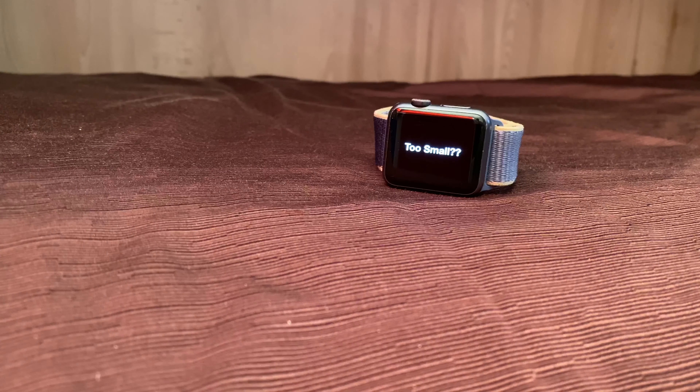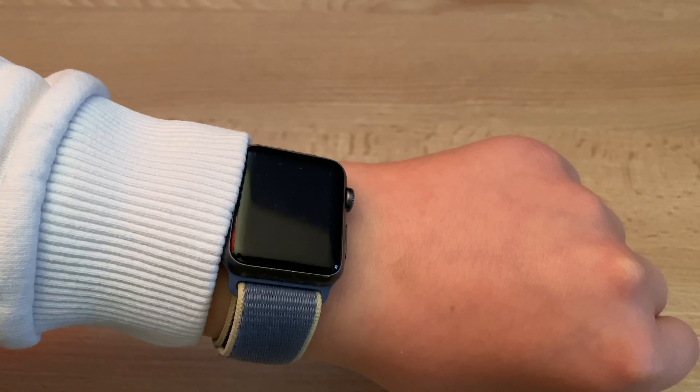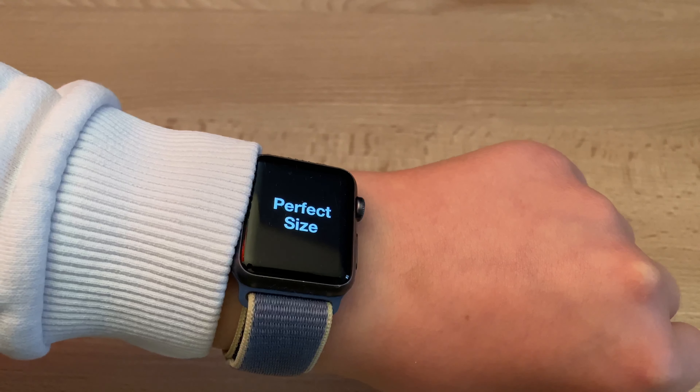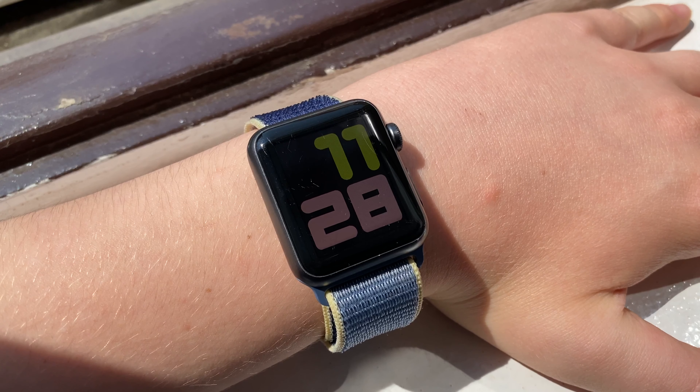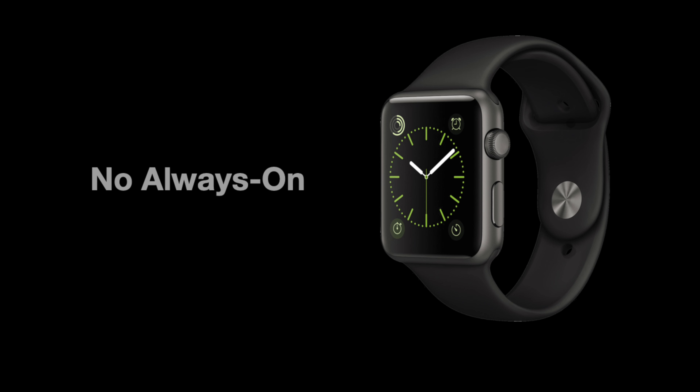First off, this watch comes in 38mm or 42mm. Some people say the 38mm version is too small, but personally, I think it's the perfect size. It's super light, and you can comfortably navigate every menu. But if you have a big wrist, then get the 32mm one. Speaking of the retina display, it's really sharp, and you can see the time even on a sunny day.